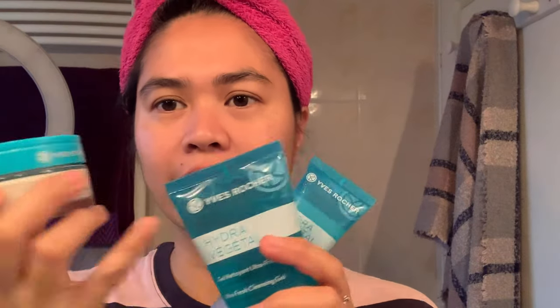After that I use moisturizer — this one is Hydra Vegetal Hydration Non-Stop 48 Hours. All of them are Evra Shea products. I love Evra Shea. I've been using this brand for almost five years and I don't have any problem with them. They are my favorites.